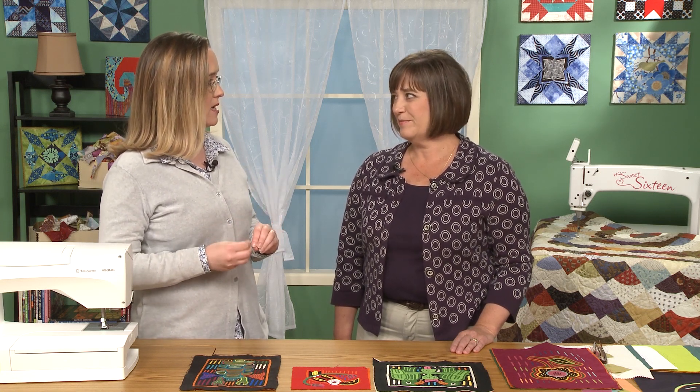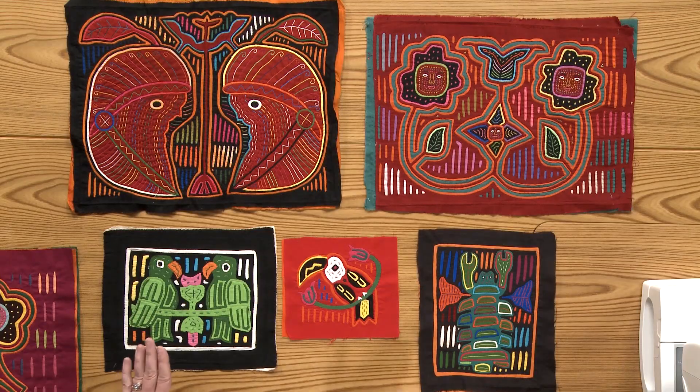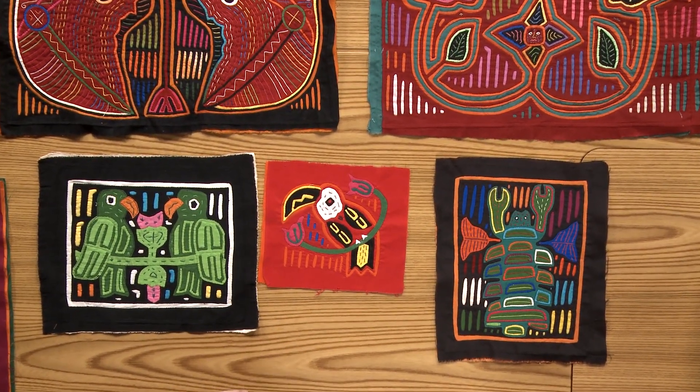Barb is here today to talk to us about a reverse appliqué method using a back basting method — something she has written about and taught. She's going to use it to show us sewing similar to these molas on the table. Yes, it's back basting appliqué, and the technique is reverse appliqué. The greatest example of them is the traditional South American molas, because they have multiple layers with these radiating lines, and they're built by doing the reverse appliqué.